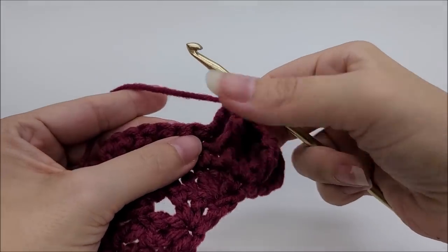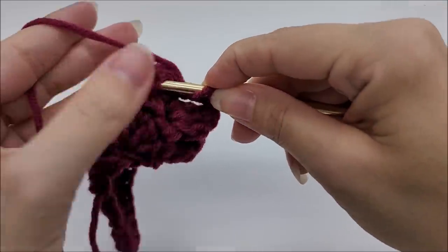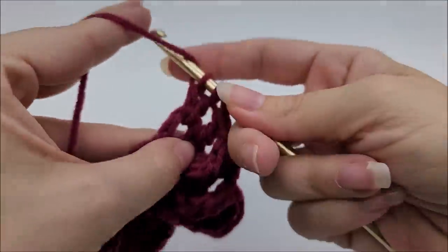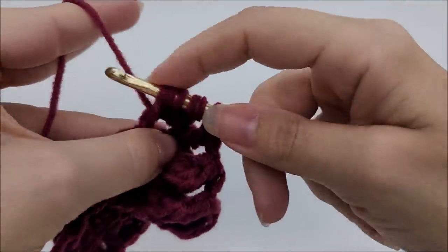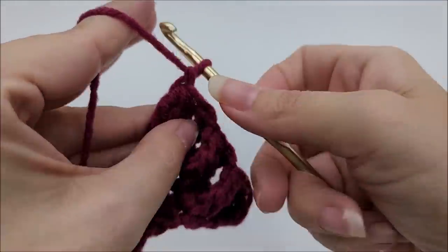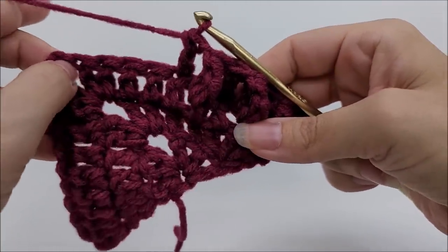You can see the clusters starting to form — the more rows you do the more noticeable they become. Continue doing side clusters around the post of each stitch followed by a double crochet into the next, repeating the pattern of side cluster, chain one, double crochet until you get to the chain two space.